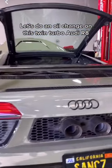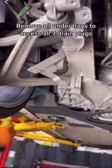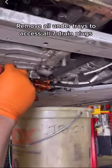Let's do an oil change on this twin turbo Audi R8. Remove all under trays to access all seven drain plugs.